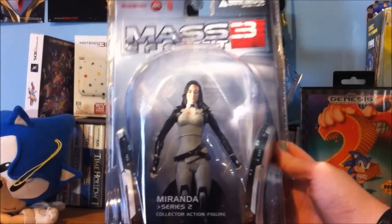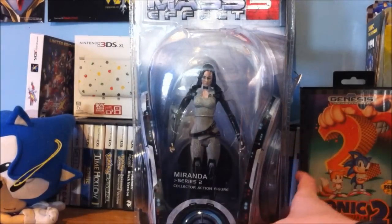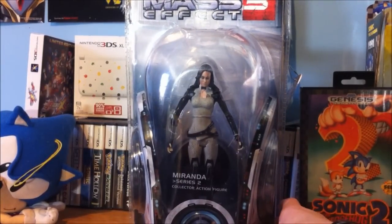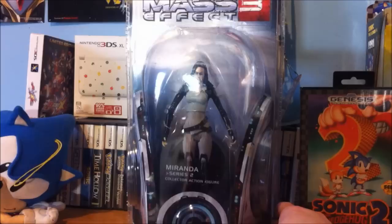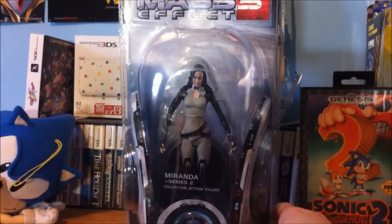You'll never guess how much I paid for this — it was only 5 bucks. Where did I find it for 5 bucks? At Toys R Us. This thing was originally $20, and I've been waiting for them to go down. They were always on the shelf but no one was ever buying them, so Toys R Us decided to mark them down to 5 bucks. It's totally worth it to go out to Toys R Us and see if you can find them — they mostly have Miranda and Mordin, but 5 bucks is a really, really good price for this.